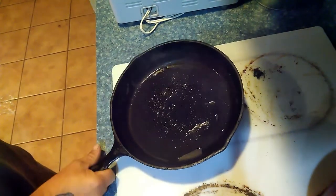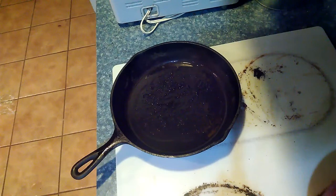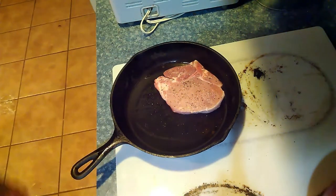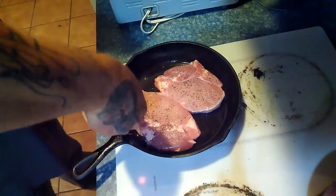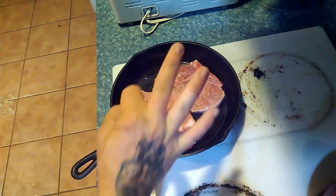Alright, we've got that oil swirled. Listen to this sizzle when we put the pork chops in — it's absolutely amazing. We're going to do that for three minutes.